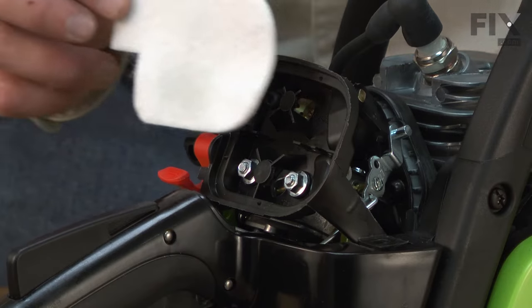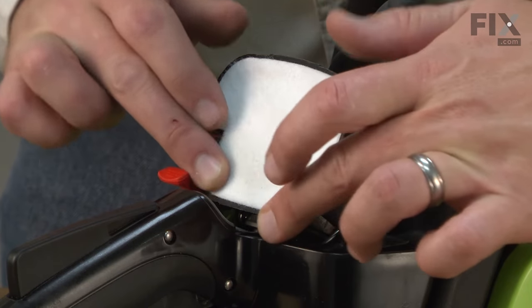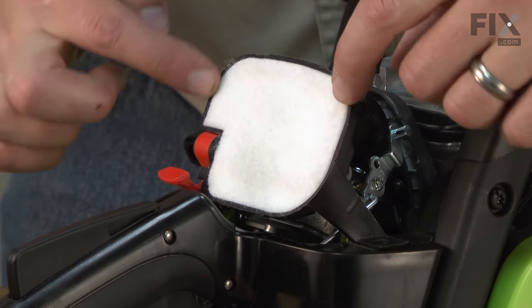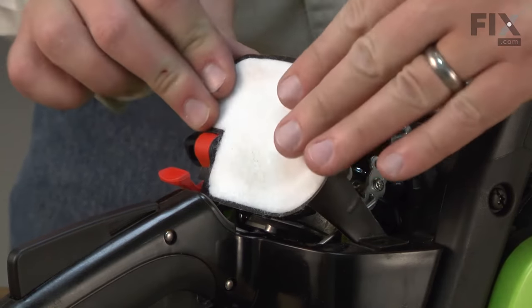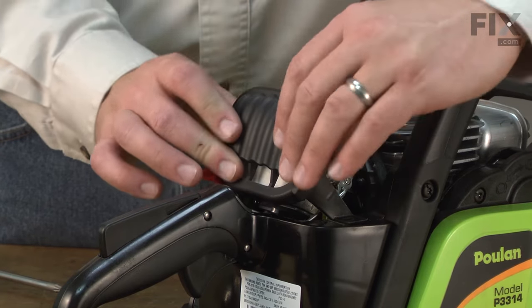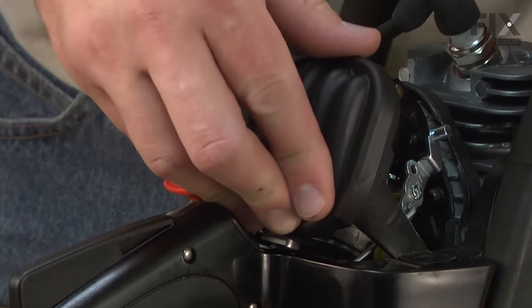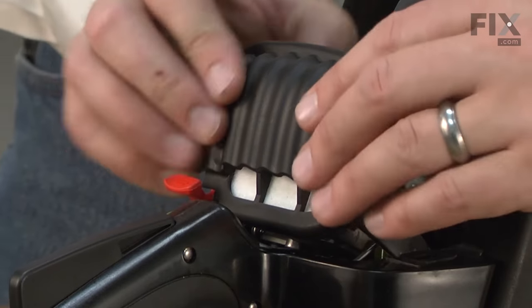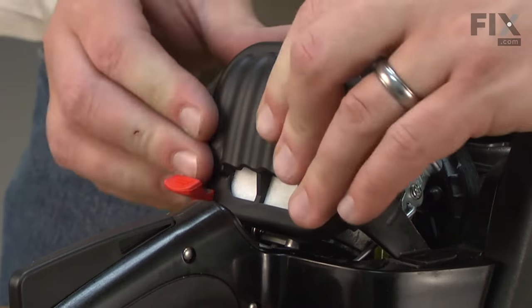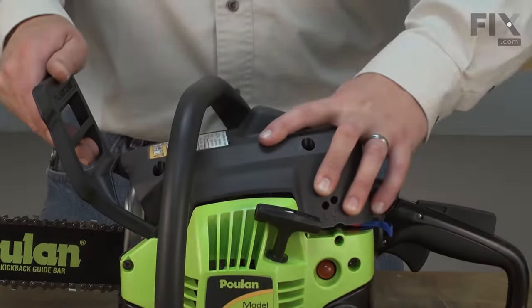Now reinstall the air filter base and secure it to the carburetor. Now I can install the air filter — just line it up with the air filter base and make sure I get a good seal all the way around the edge. Now install the air filter cover, making sure that it seals all the way around the air filter base. And now I can install the top cover.